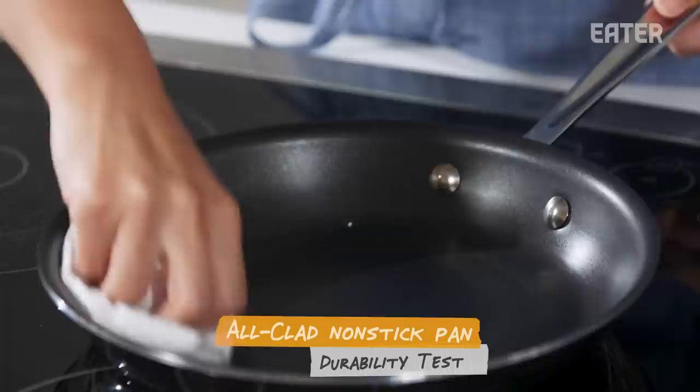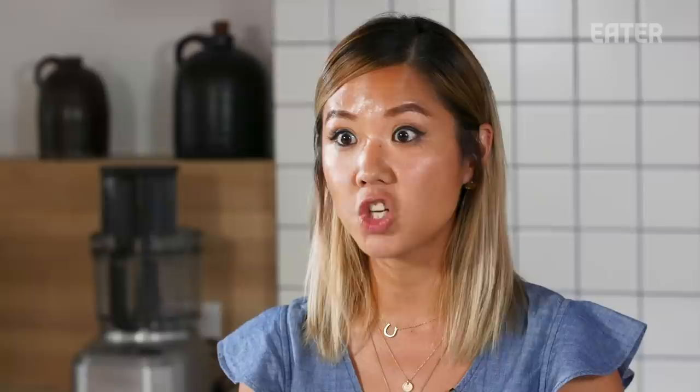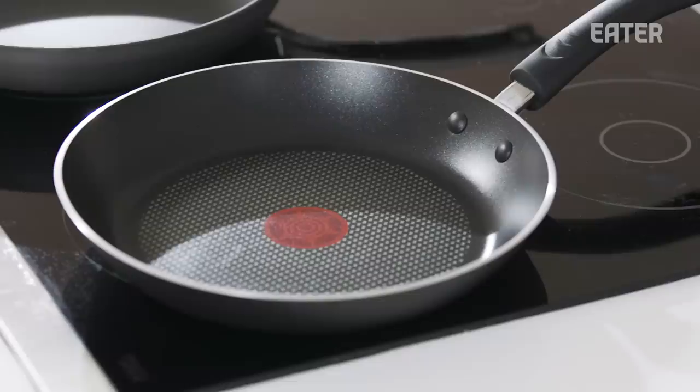Final thoughts: we went through all the tests. You really don't want to spend that much money on non-sticks, because honestly, for $25, the T-Fall does the best job. So why go and spend $40 to $100 on something that doesn't work as well? The T-Fall is amazing. It did a great job. Clear winner.